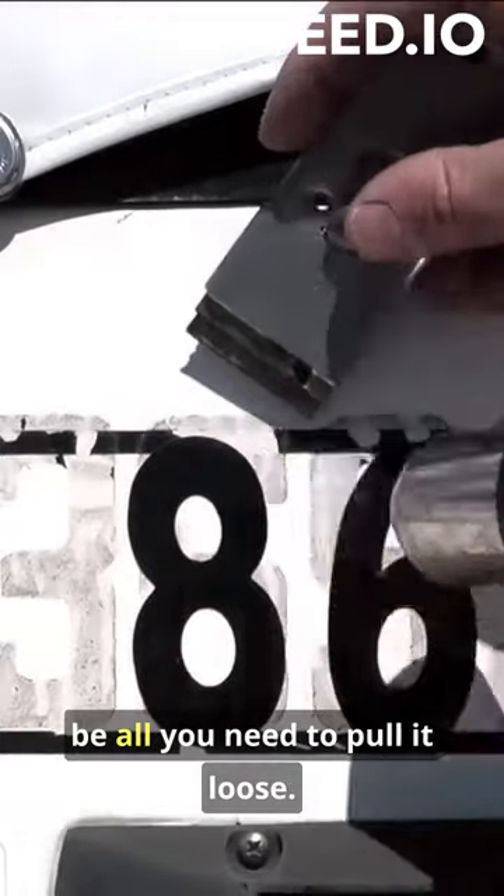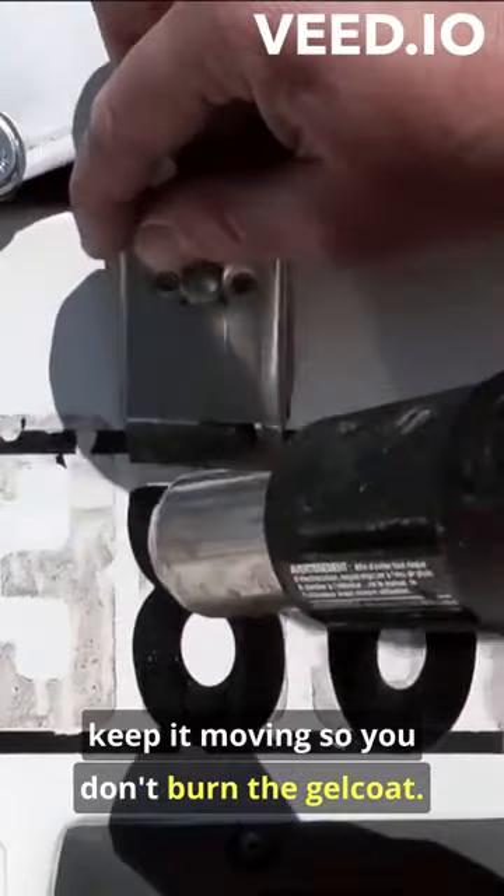Heat and a plastic scraper might be all you need to pull it loose. When using a heat gun, keep it moving so you don't burn the gel coat.